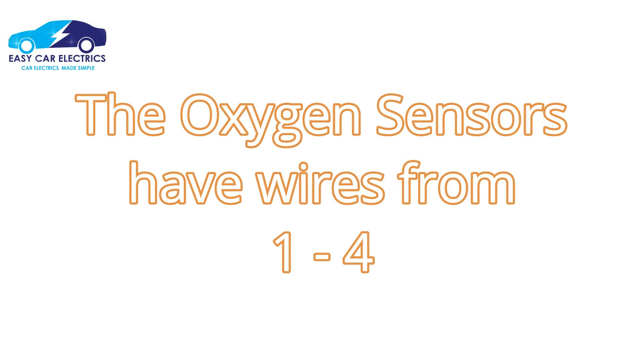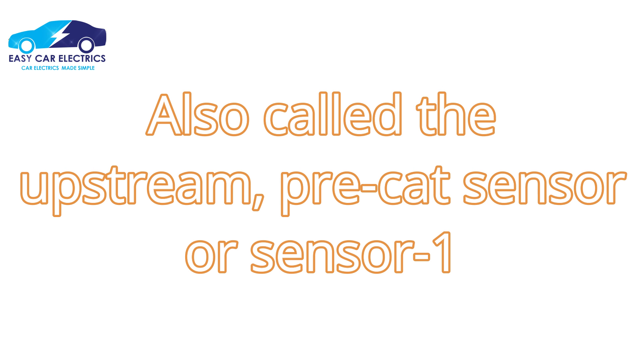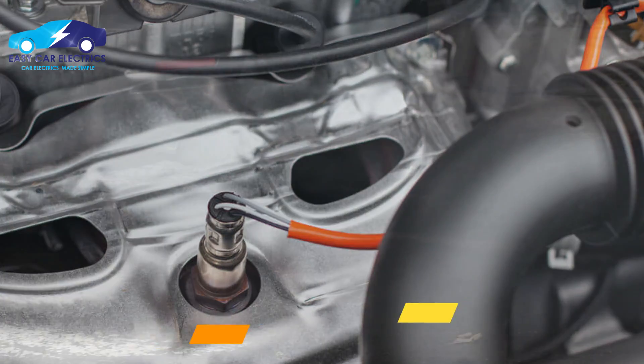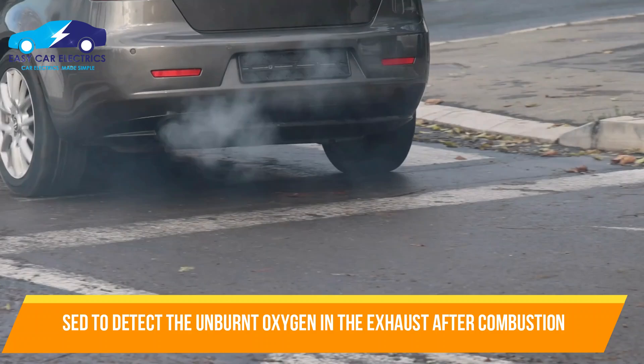The oxygen sensors have wires ranging from one to four. The oxygen sensor located before the catalytic converter is also called the upstream oxygen sensor, pre-cat sensor, or sensor one. It is usually located on the exhaust manifold, under the hood, close to the engine. This sensor is used to detect the unburnt oxygen in the exhaust gas after combustion.